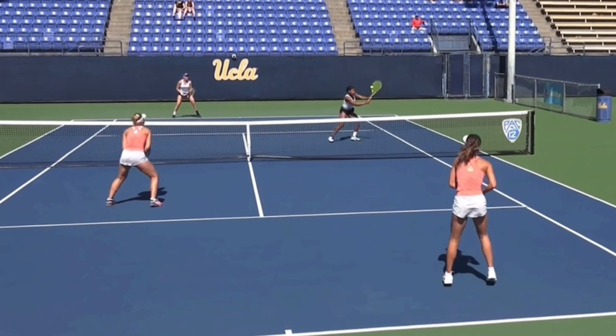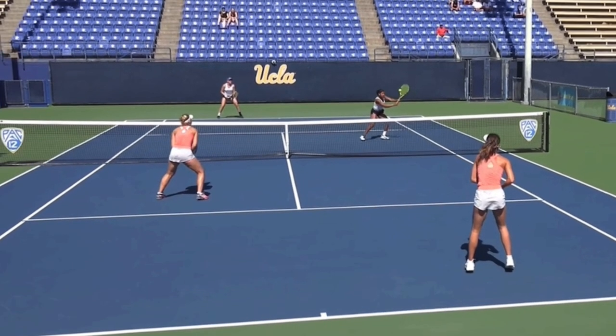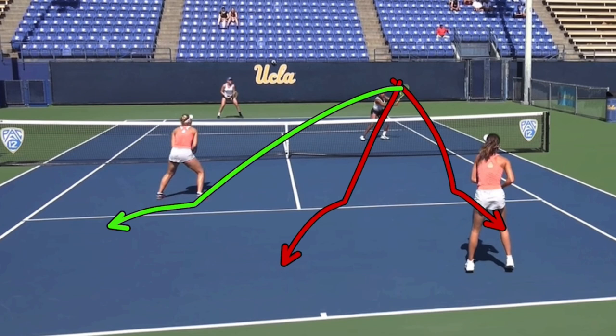By the time the ball is contacted, she's already on her way back to her original spot, but the returner was fooled. The net player now has the ball. There are three basic choices here: you can hit the ball back to the baseliner, you can try to hit through the middle, or you can hit the ball right to the net player at her feet.